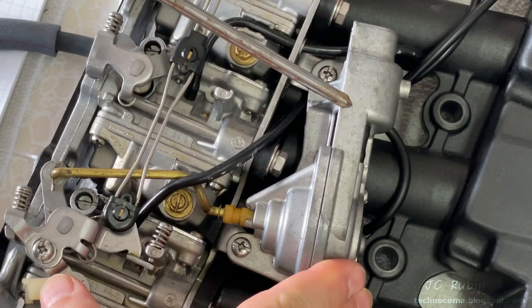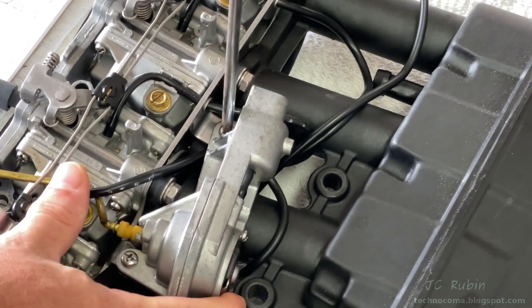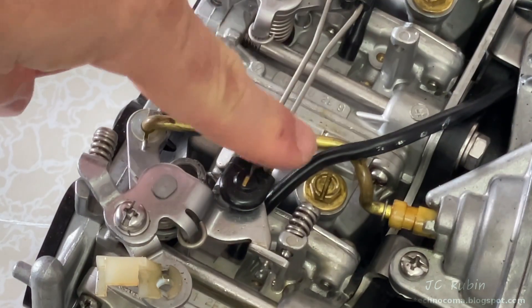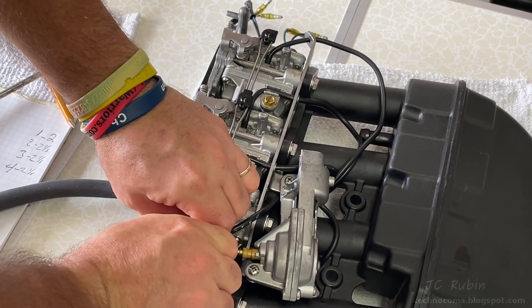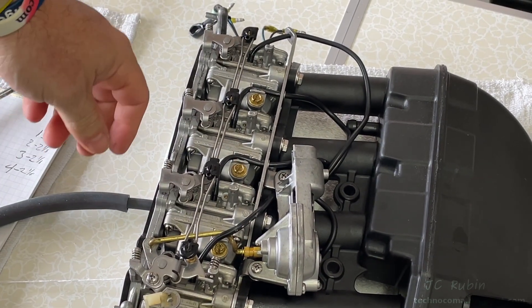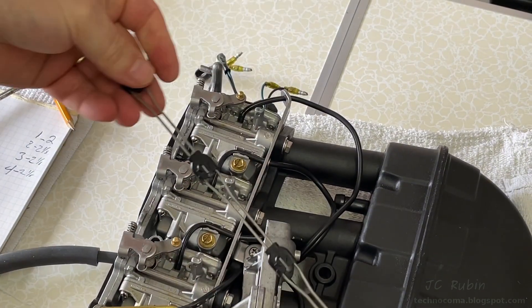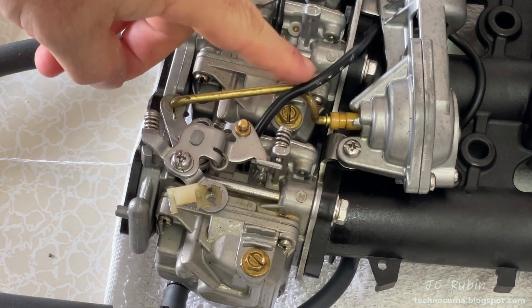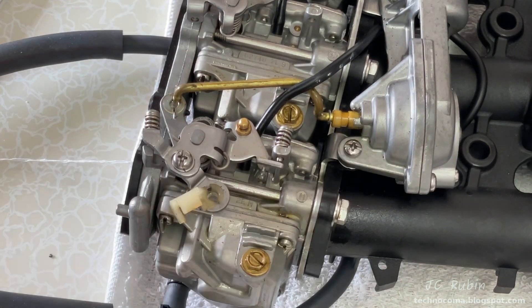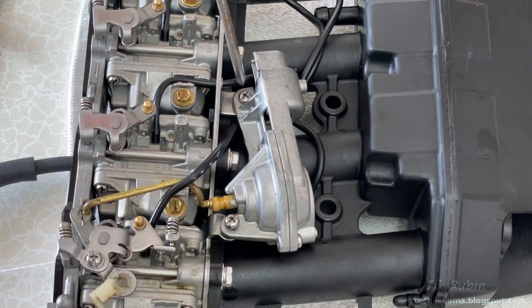Next I'm going to remove the accelerator pump, held on with two screws — I'll just break tension on them first. The linkage between the carbs obstructs the accelerator pump linkage, so I'm going to remove it now. By pulling up on each individual carb, we can see it snaps off — it's plastic, just gently lifted off each one. With the linkage removed, the accelerator pump linkage is unobstructed, so I gently pry it up with a screwdriver to pop it out of the carb, and now it's removed.